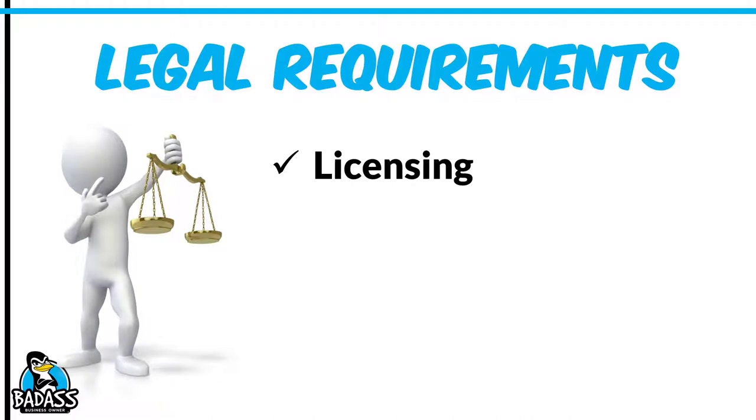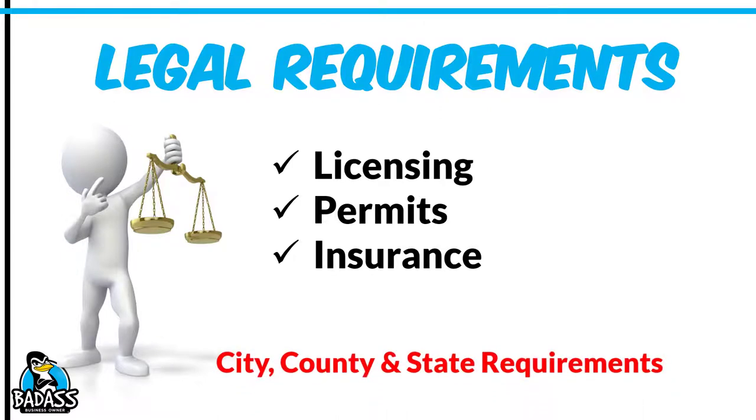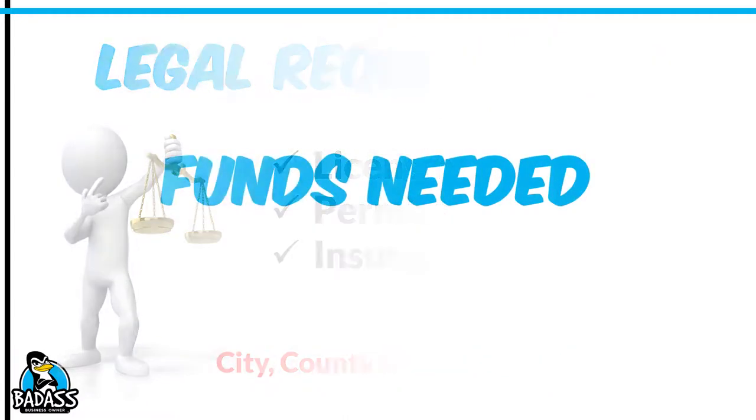There are other legal requirements you need to dive into. One of which is licensing — certain businesses have to be licensed a certain way. You've got permits you might need, and you definitely need insurance since you're going into people's homes. Make sure you check with your city, your county, and your state. There are three entities when it comes to licensing and LLCs — your city might have one set of rules, your county another, and your state different. The state and county supersede all the way down. So know what your city, county, and state each require.